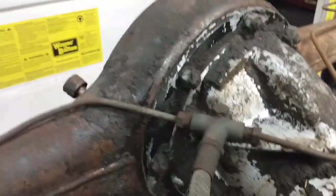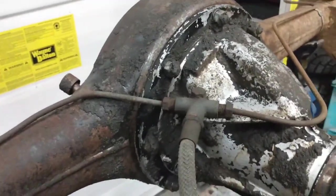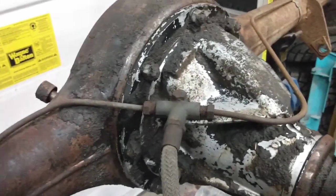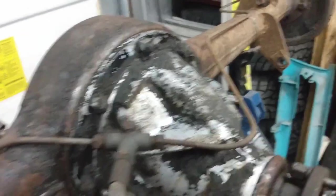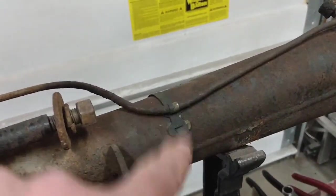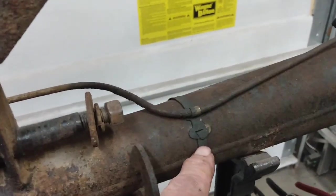Next up, I'm going to take off the brake lines. As I've mentioned in previous videos, I do have new lines to go in — both the hard lines and the soft lines — so I'll unscrew those. I'm going to do my best to save these little straps and reuse those when things go back together.